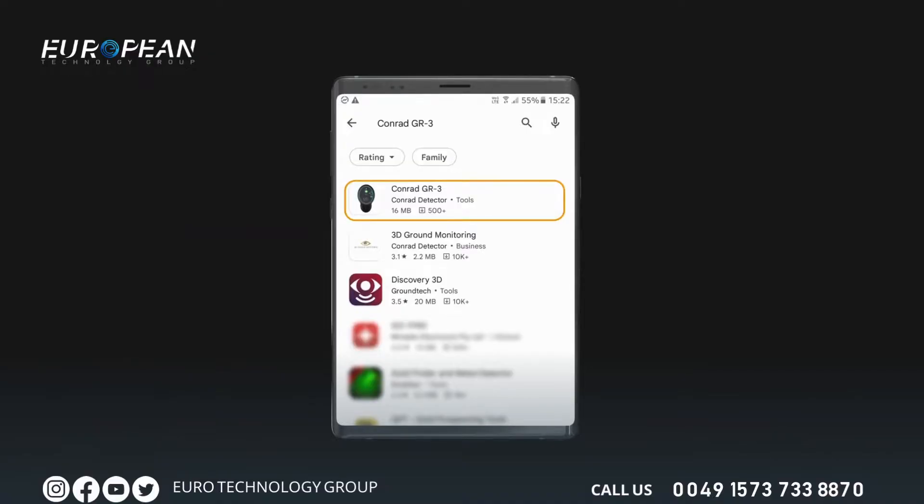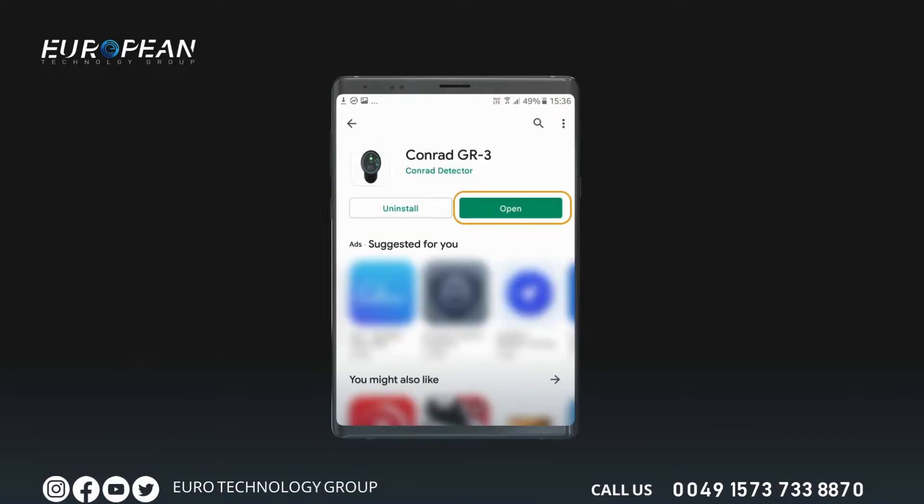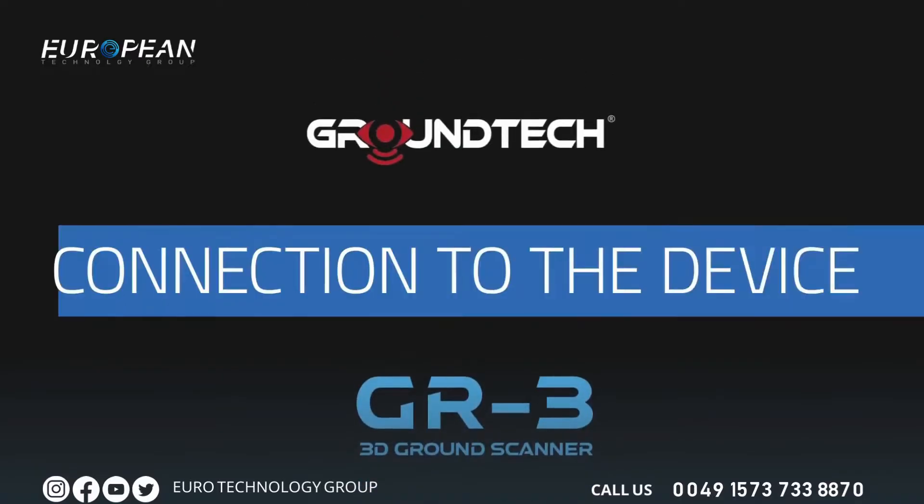To start working with the device, download the application Conrad GR3 on your mobile device such as a tablet or phone. Search Conrad GR3 on Google Play Store or App Store and install the app. After installation is complete, the activation menu will open. Complete the activation by entering the requested information such as the serial number of the device, your name, and your email address.